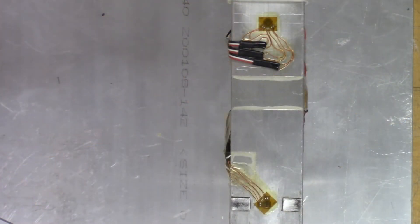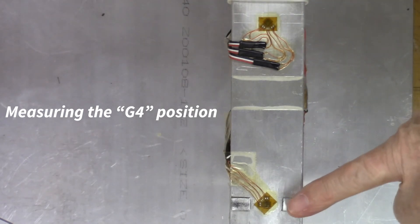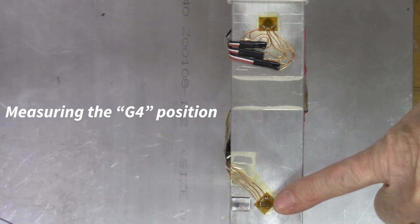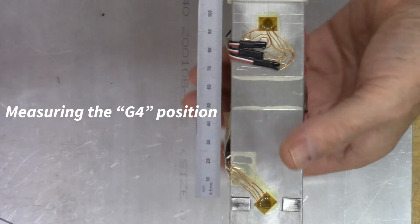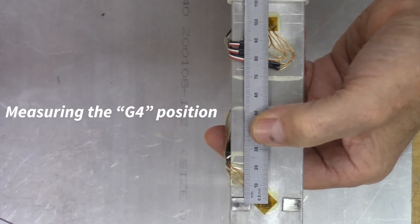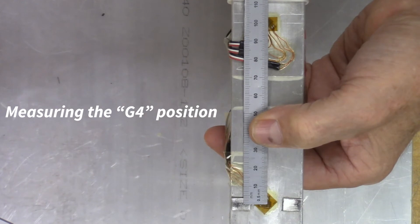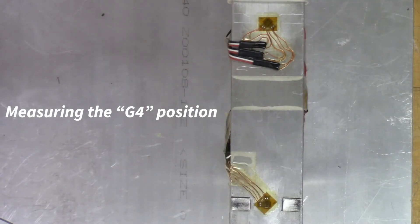Now we're going to measure the position of gauge number 4, which is this gauge right here, relative to the center of the beam. We'll use the center of gauge number 1 as a reference and use the steel rule. Lining that up between the two gauges, I measure 100 millimeters between the two. So the distance from the loading point is 450 millimeters.